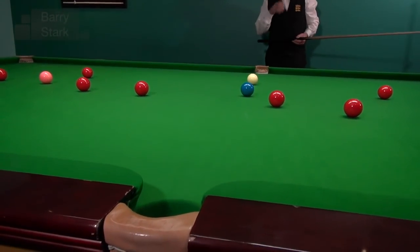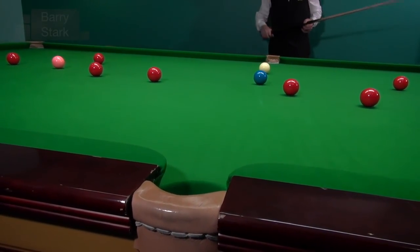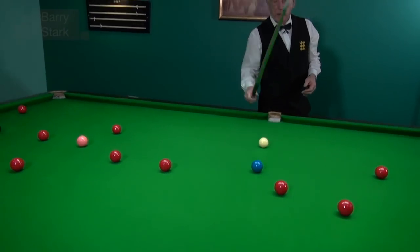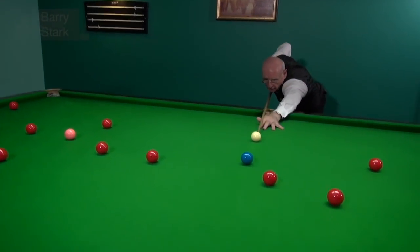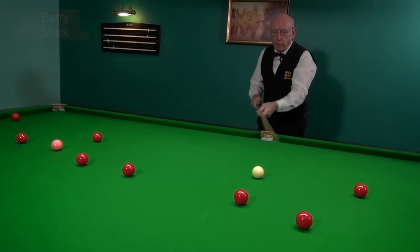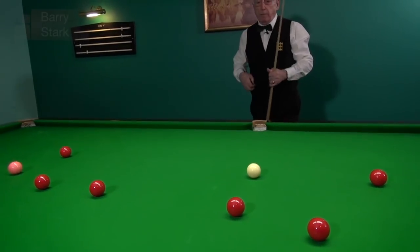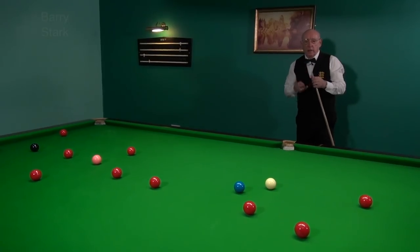Gone a little bit straight on the blue this time — that is a mistake. But I'm not too worried about it because I've got plenty of options. I can even pinch a little bit of the pocket to get on this red. A little bit of power to force the white over a little bit. Potting that last red was a slight mistake.